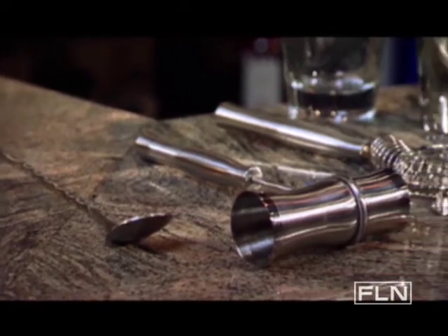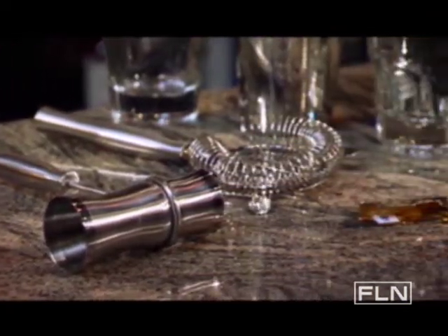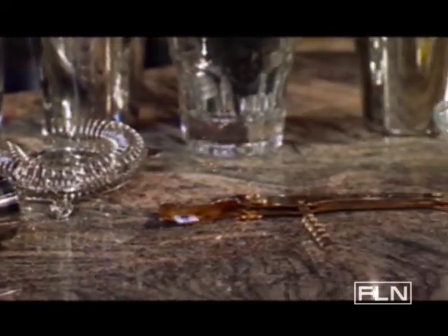With these six essential bar tools, you'll be slinging drinks with the best of them in no time. Cheers!